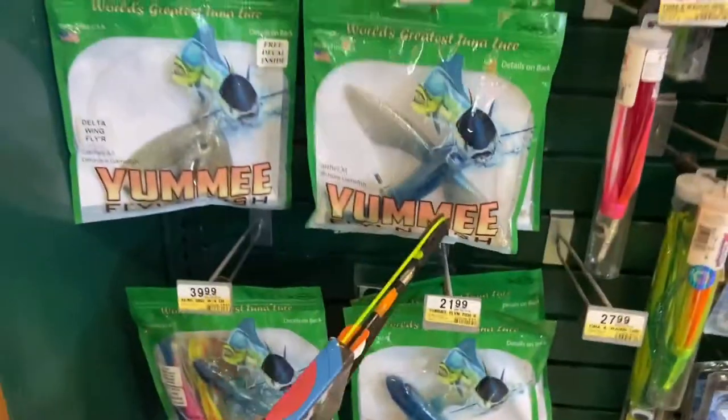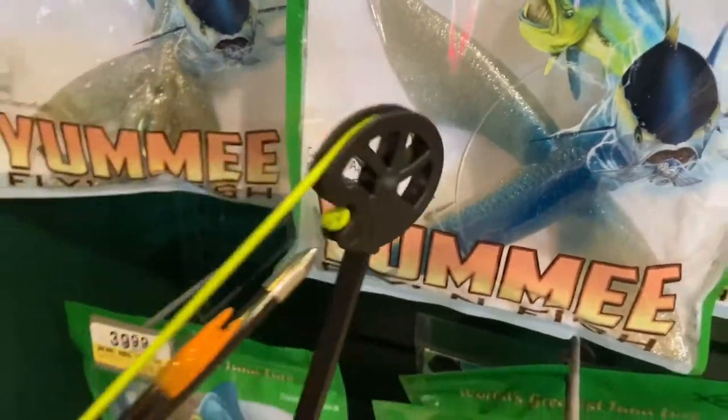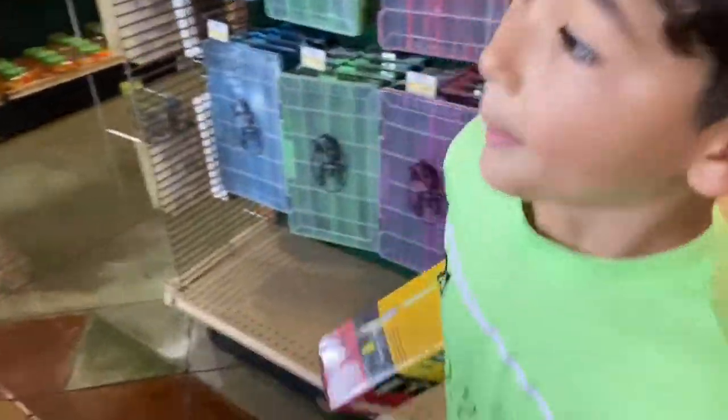Oh, look at that — that's a flying fish. That is a huge lure. So really, what would you have to do with that lure? Just bring it up in there because it looks like it's flying.